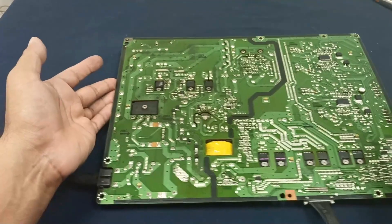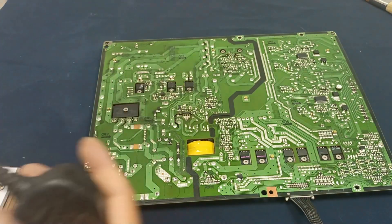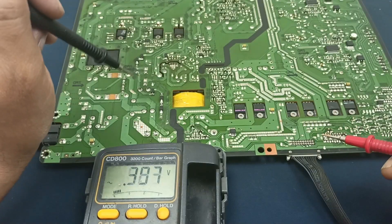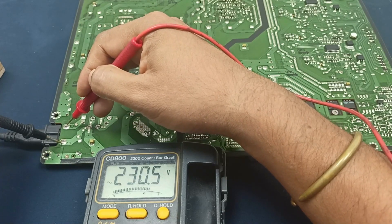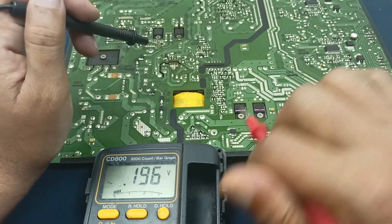I will plug in and measure some voltages, and I will also explain how it works. When working on any power supply, always use a series line — this is for your safety. Check the AC input voltage: here 230 volts is present. This is the primary power supply, which should output 5 volts.